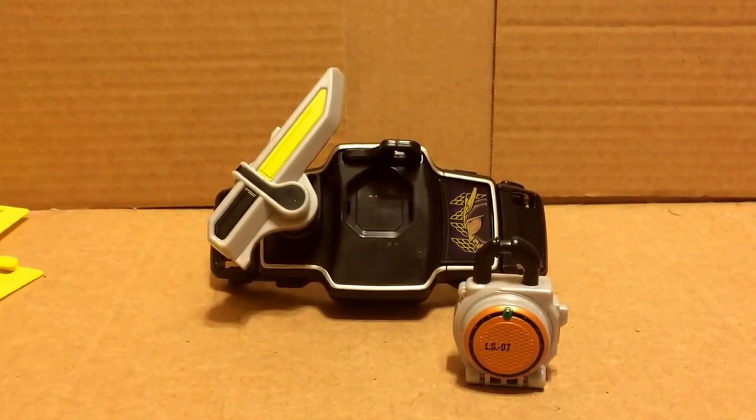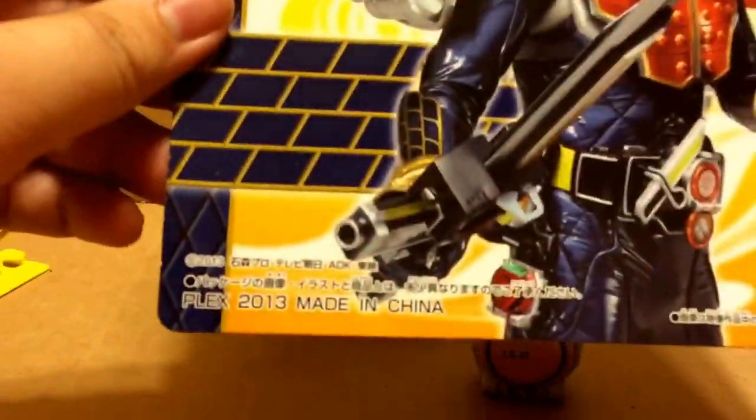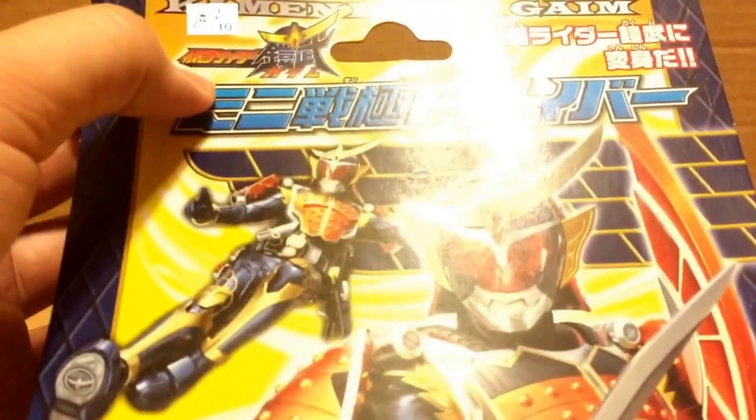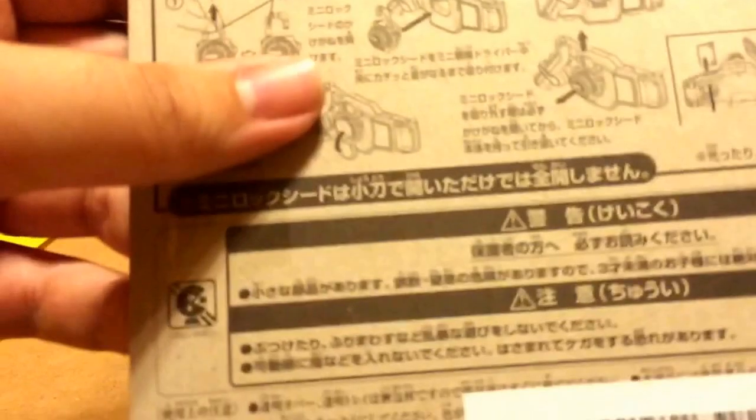It comes in like a blister pack clamshell type thing. I got a nice couple pictures of Gaim, because the Sengoku Driver would be up here — Kamen Rider Gaim on the top, that probably says Sengoku Driver. And a Gaim logo there, along with all the different things that it does and how you put it together.